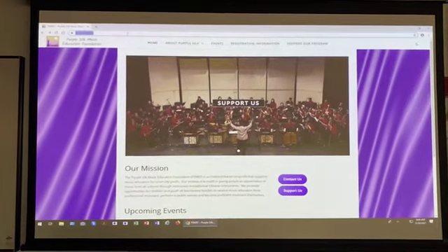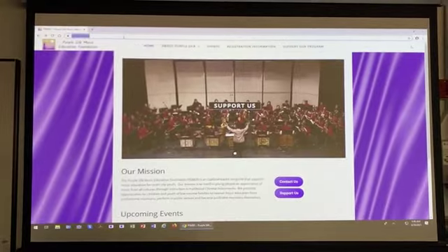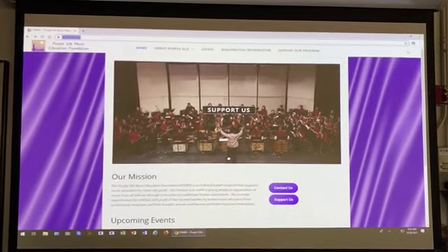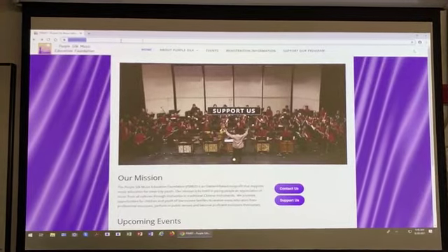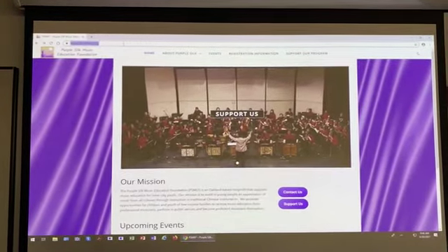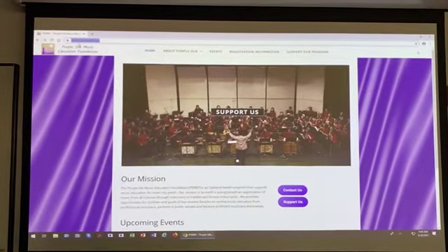To register for the classes at Laney College and for Purple Silk, please go to purplesilk.org, as you see here at the top. When you get there, go to registration information.